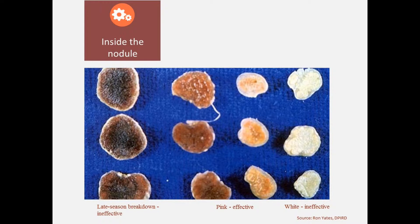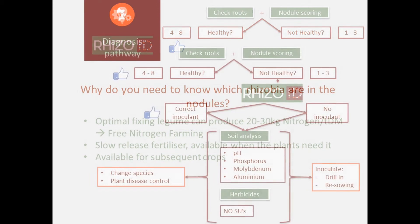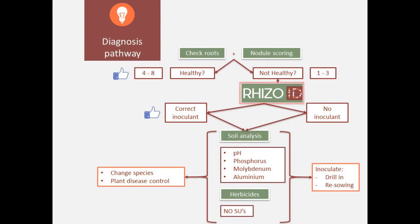So you have two options: either you have a nodule score of 4 or above, and that means you do have a healthy legume, so the issue lies elsewhere. Or you have a nodule score of 0 to 4 and then you need to obviously investigate that further. The next step, after you have done your nodule score, is to identify with the RISOID test which inoculant is actually in your legume root nodules.